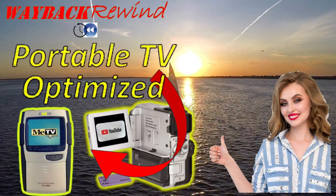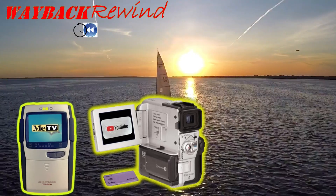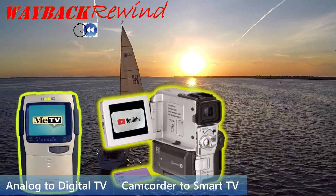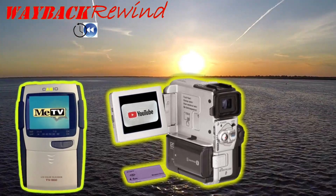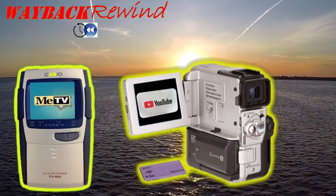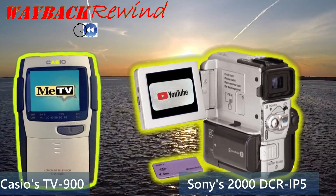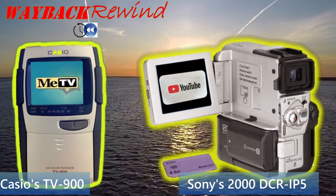Hey guys, Wayback Rewind here. In a previous video, I showed how you could take an old analog TV and convert it to digital, and even a camcorder and convert it to a smart TV. But a few folks said it wasn't really portable because the whole setup was too bulky. Even though I said you could use shorter wires and optimize it, some folks lacked imagination. So therefore, I'm going to demonstrate it in this video, coming up next here on Wayback Rewind.